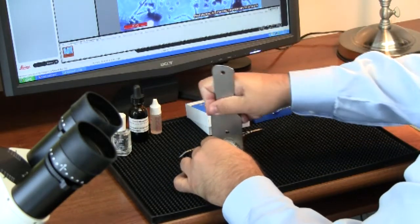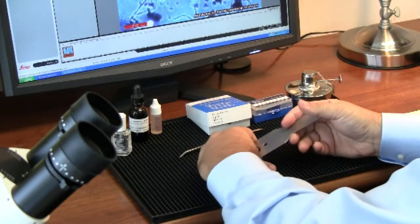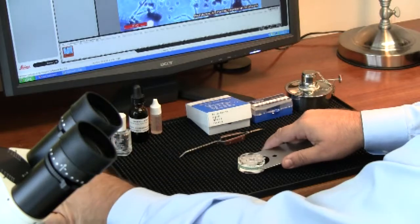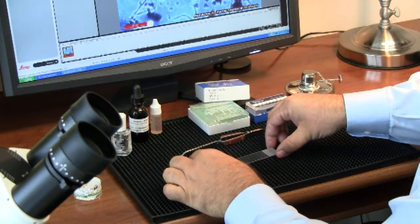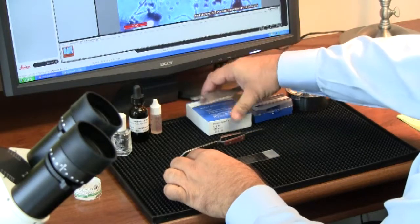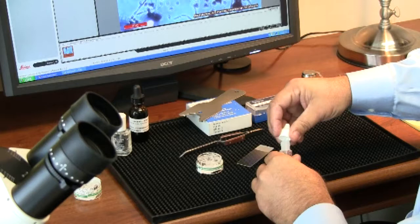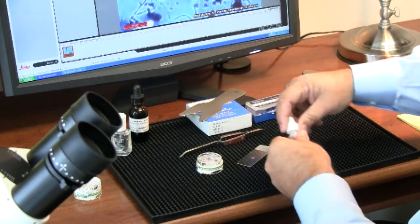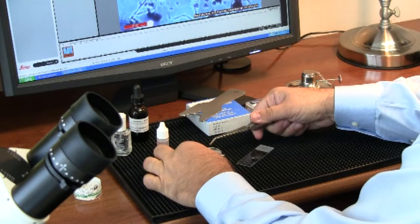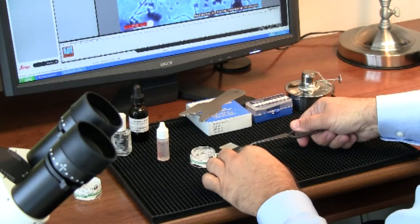Now we're going to take this slide from within the spore trap and mount it on a microscope slide. I'm going to dispense a drop of oil to eliminate the possibility of air bubbles getting underneath the slide. I'm going to remove the slide from within the spore trap — it lifts out at a 45 degree angle.